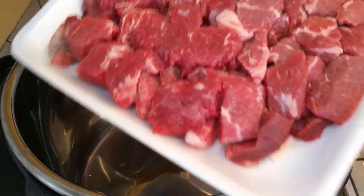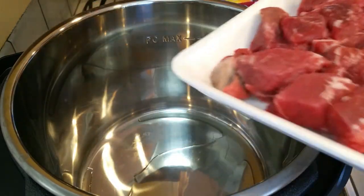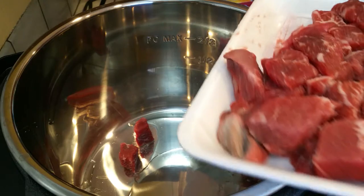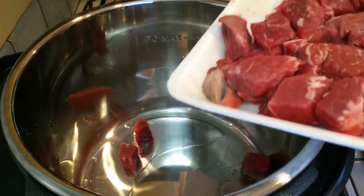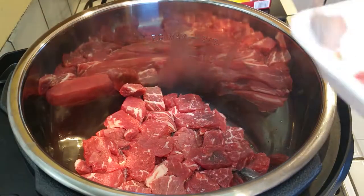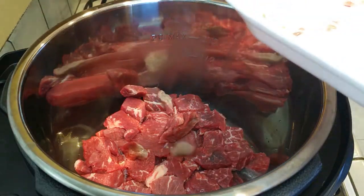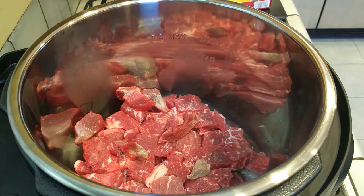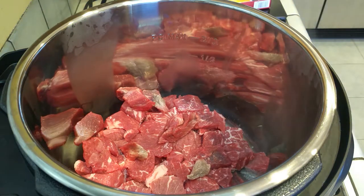Mine was a little bit frozen and I wanted to thaw it out just so it bends and I can put it all inside the pot at once. So I thawed it out for about five minutes in the microwave — otherwise I don't think I would have been able to make it fit. All I've done is throw my beef in there, then grab your veggies that we just diced and minced and throw that right into the pot as well.